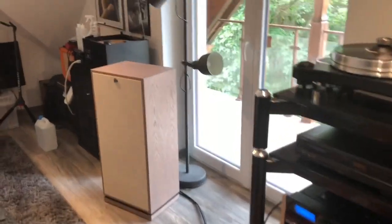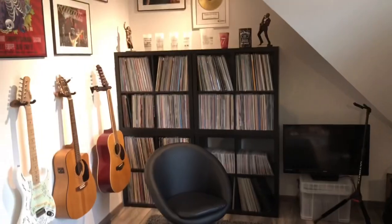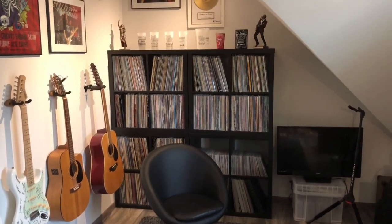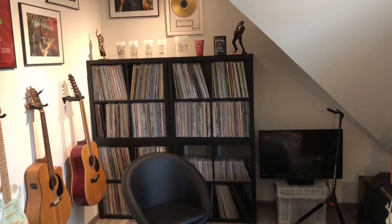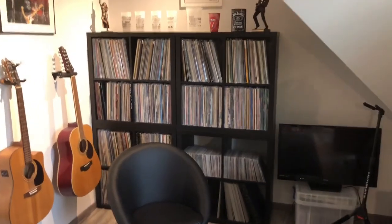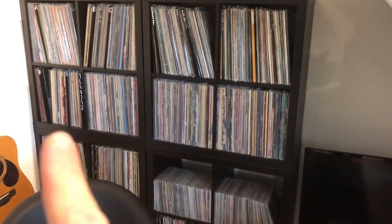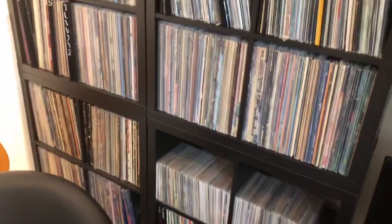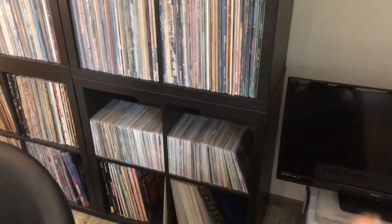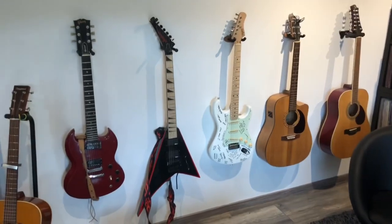Moving to the corner, here I have some records in the Kallax from IKEA that many of you use — they are really perfect for storing records. I used the Kallax for many years. This section is more the pop and rock section. Here I have some doubles — I still sometimes buy collections when the opportunity comes and you end up with doubles. Here I have some 45s, and more 45s over here.